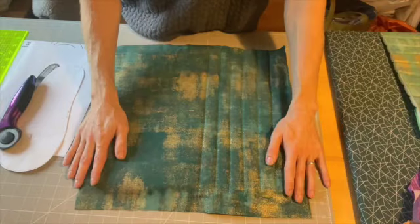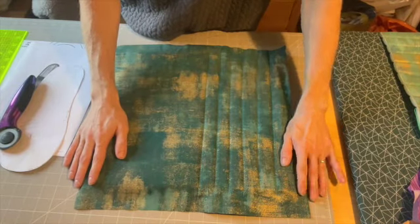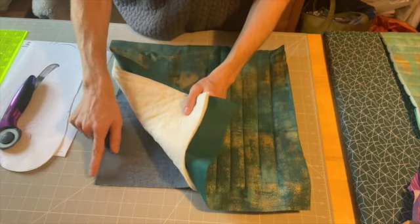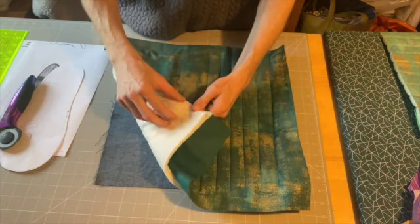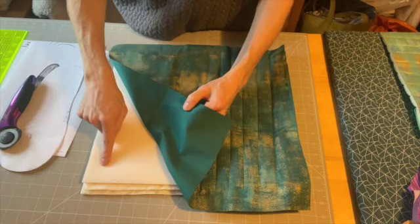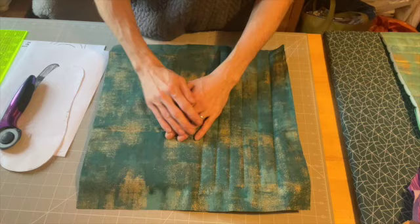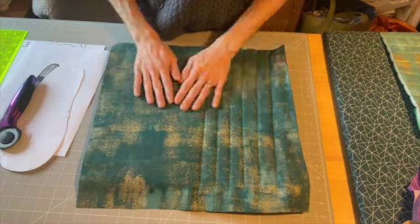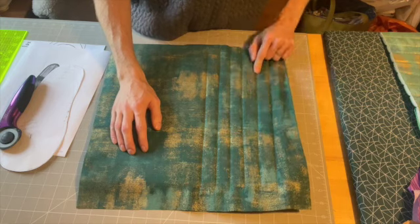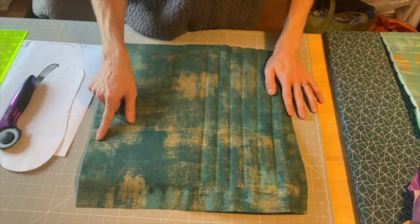Once you have made your continuous bias binding, you want to make your quilt sandwich for the soles of your slippers. I have got a layer of denim facing outwards on the bottom, two layers of cotton batten, one layer of bag-making foam, and then another layer of quilting cotton. I've already started quilting at three-quarters of an inch apart, and I'm going to finish quilting the other side.